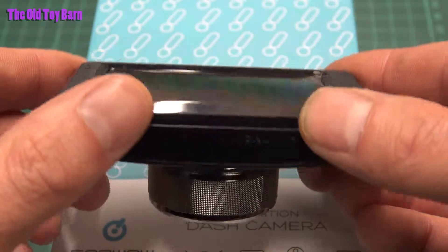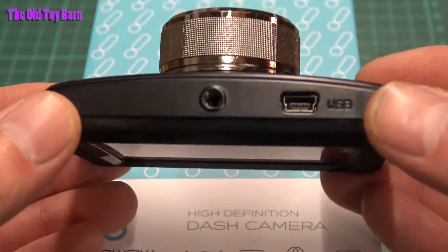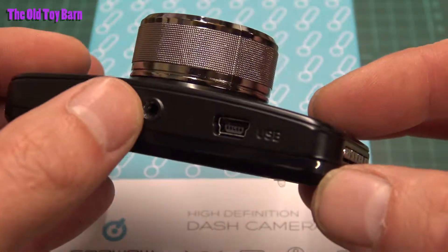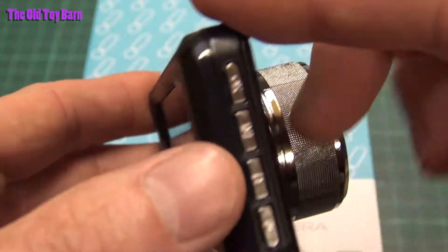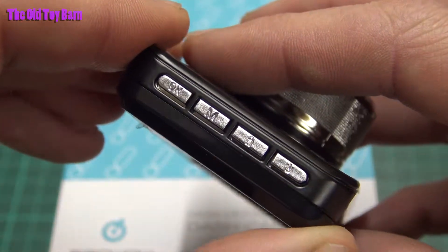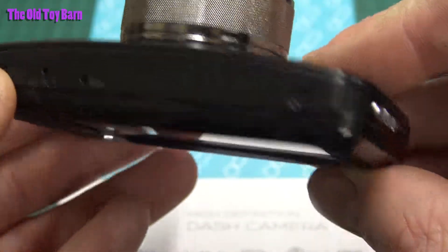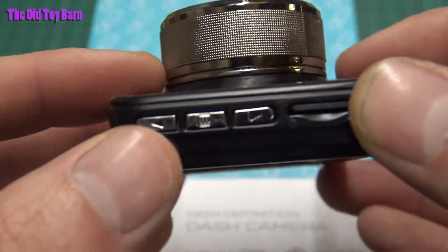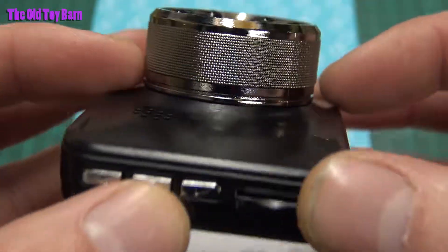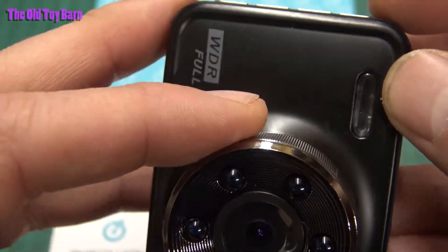Let's have a closer look at the camera itself in a bit of detail. It's quite a nice camera — it's all made of metal. There's the point where you attach the mount, and that one hangs upside down. You've got a few buttons on the side: OK, what I think is a padlock button, and the on/off button. There's also the reset button and the microphone — I hope it does record sound. The card slot is there, up and down buttons, and the menu button. It's also got night vision, by the way.